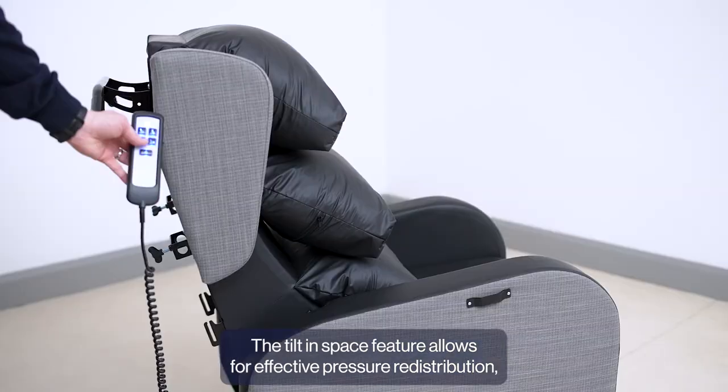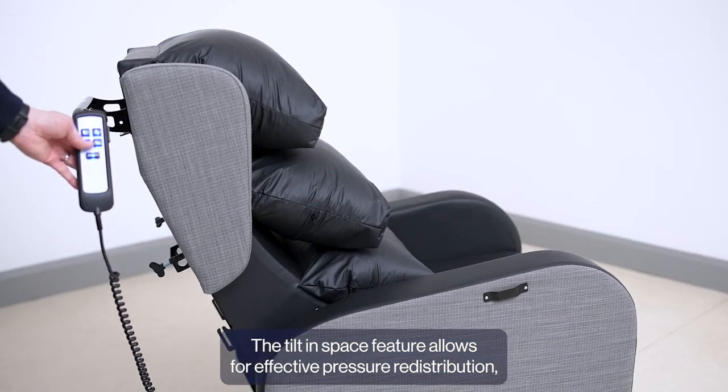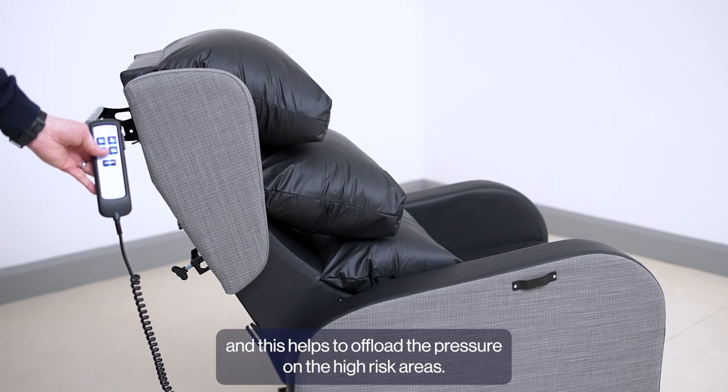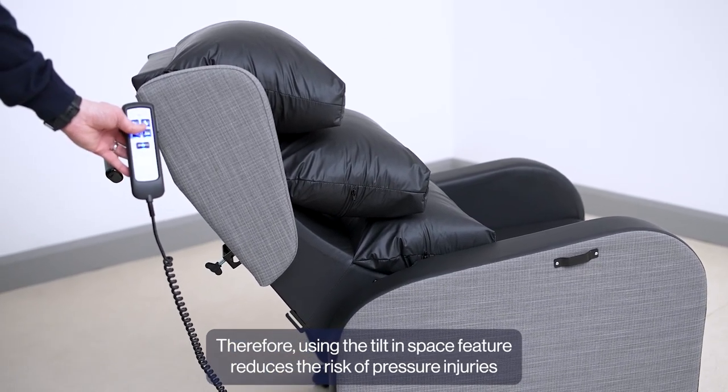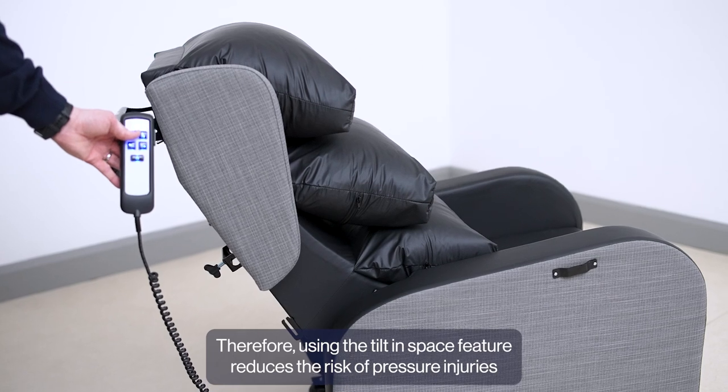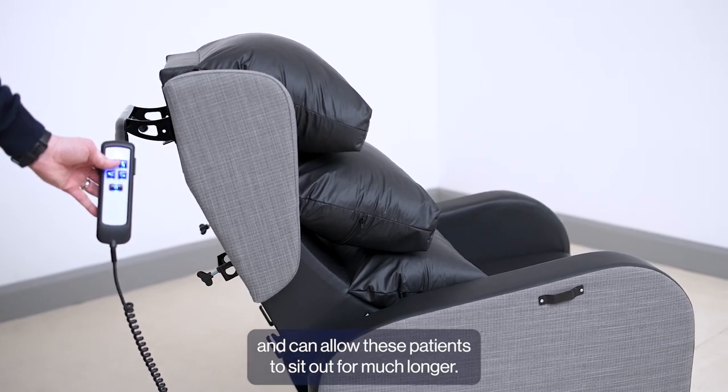The Tilting Space feature allows for effective pressure redistribution and this helps to offload the pressure on the high risk areas. Therefore, using the Tilting Space feature reduces the risk of pressure injuries and can allow these patients to sit out for much longer.